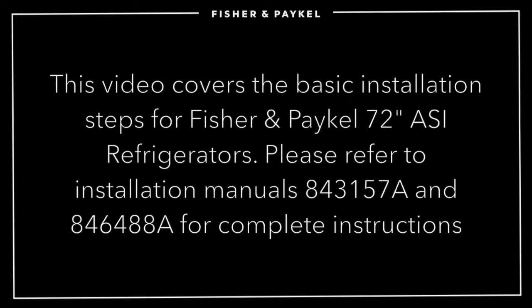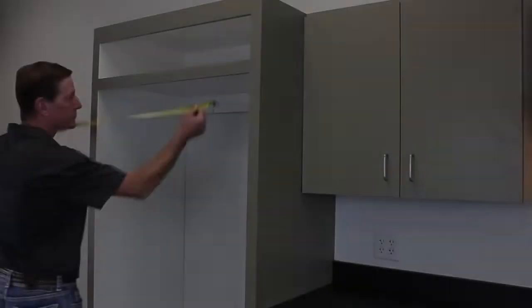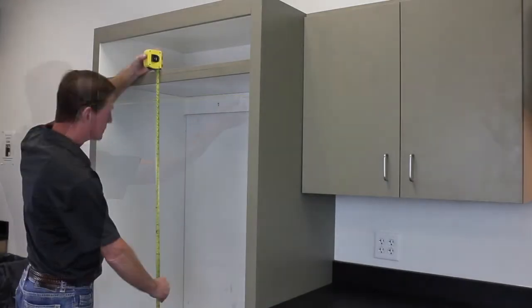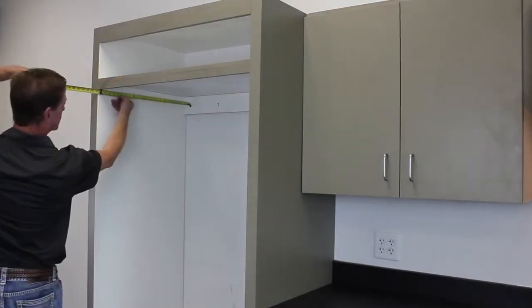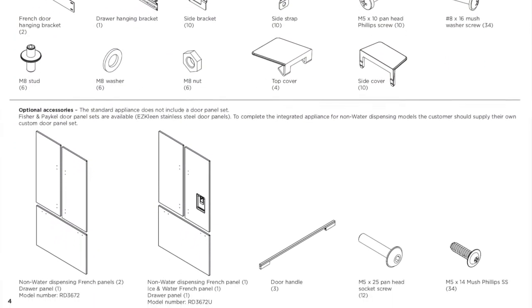This video covers the basic installation steps for Fisher & Paykel 72-inch Active Smart Integrated Refrigerators. Please refer to installation manuals 843-157A and 846-488A for complete instructions. Be sure to observe all of the safety information contained in the install manual, especially the tipping hazards, as this unit is very top-heavy. Measure the cavity opening for required dimensions before beginning this installation, and ensure all installation kit components are present.